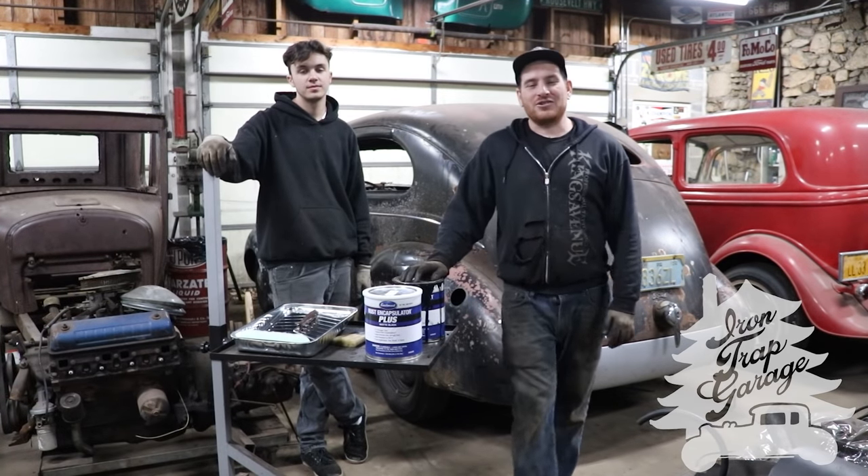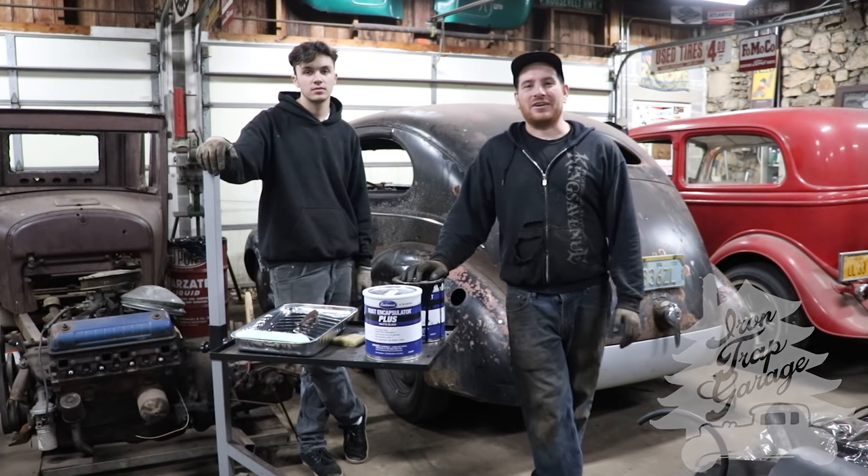Hey guys, Matt. Andrew. Iron Trap Garage working on the Forgotten Hot Rod project.